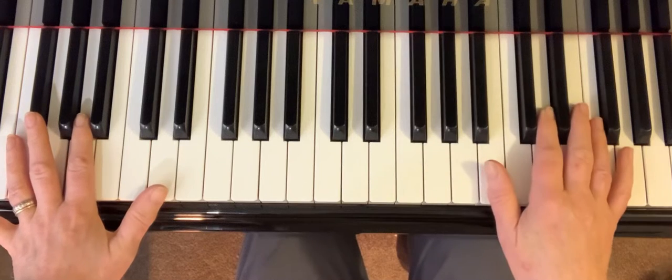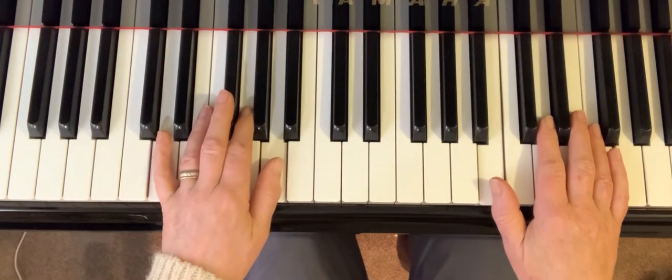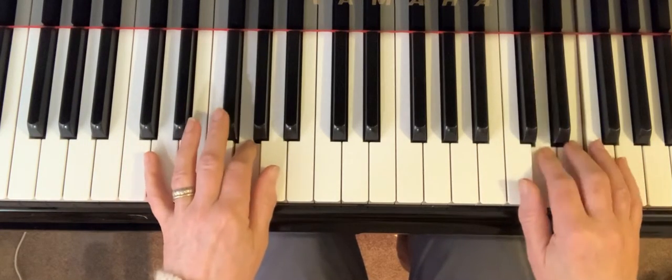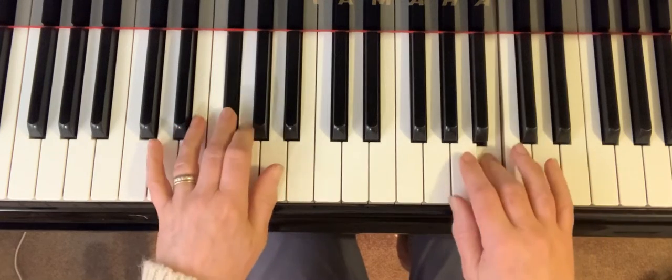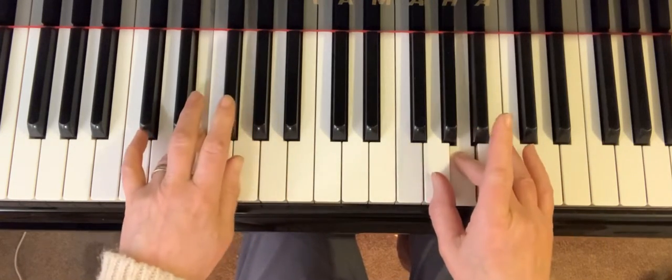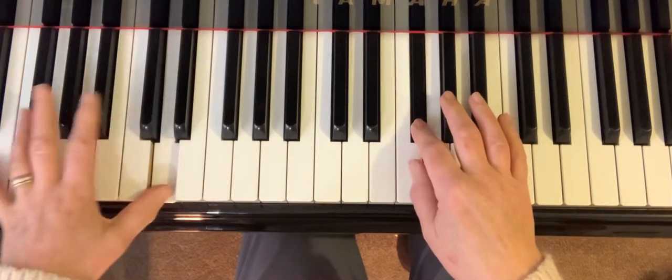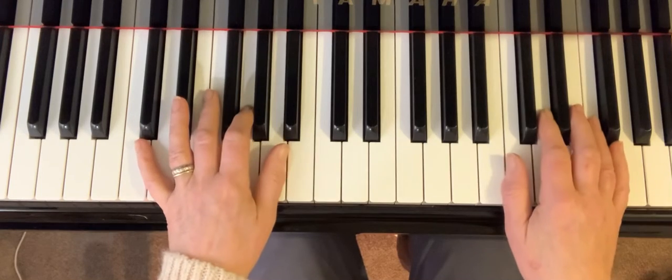So let's just quickly go back to bar 14, just at the end of bar 14. This part here: three, two, up to the A, three, two, three, two, three, one, two. And the thumb underneath here. You'll have to do that a few times to get it right and you can speed up each time.